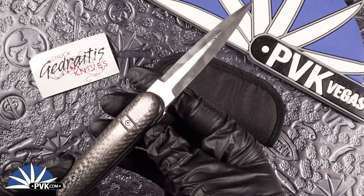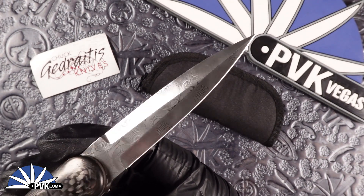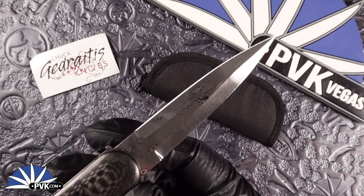The blade on this has been done with a Vegas Forge Typhoon pattern stainless steel Damascus. Very cool sort of big circles on it, almost like you're looking down at a Typhoon.